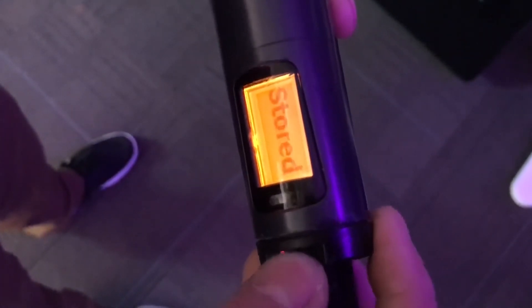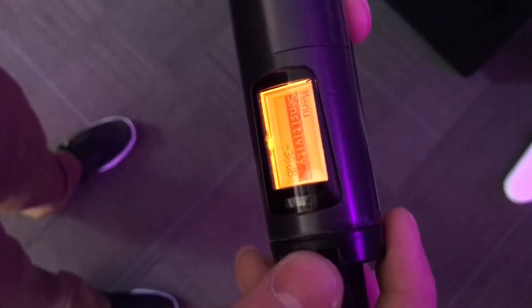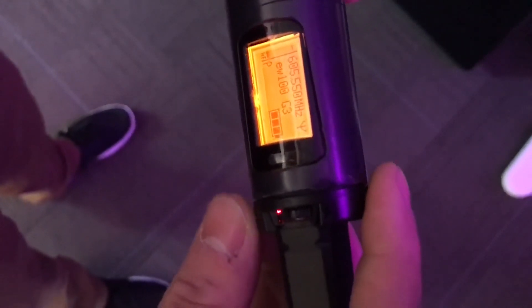It'll flash 'stored' at you. Then all we need to do is exit the menu — just push the scroll wheel down once and then push the scroll wheel in to exit the menu. You're all set, thanks guys!